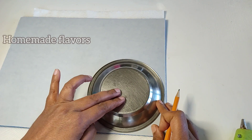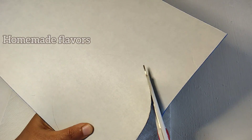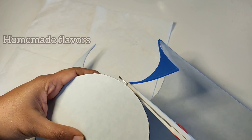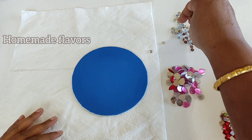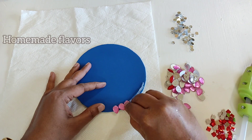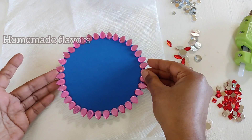For the fourth DIY, I'm using a foam sheet and drawing a circle using a plate, then cutting along the lines to get a perfect circle. Always make sure to draw on the back side of the foam sheet so the front side stays clean. I have kundans of different sizes, shapes, and colors from Walmart. I'm sticking drop-shaped pink colored kundans on the outline using hot glue.